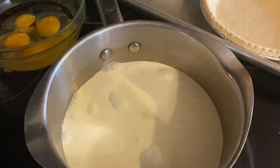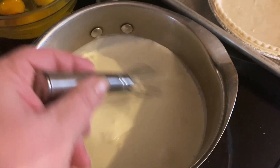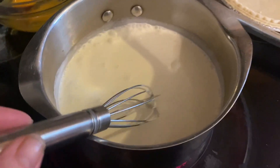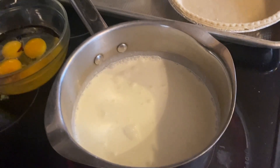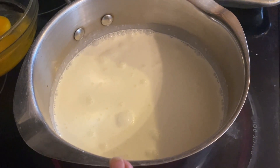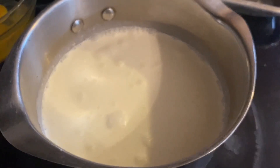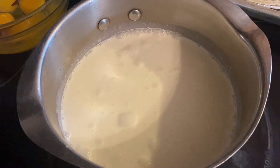I'm going to turn this burner on to medium and mix the sugar into the heavy cream. All we're trying to do here is melt the sugar and bring this to what they call a scald — I'll put the temperature at the bottom of the screen if you want to use a thermometer. Basically you're not going to boil the heavy cream or evaporated milk. You just want it hot with the sugar melted and small bubbles forming around the edges. That's scalded milk, and then we'll slowly drizzle in the eggs and stir continuously.